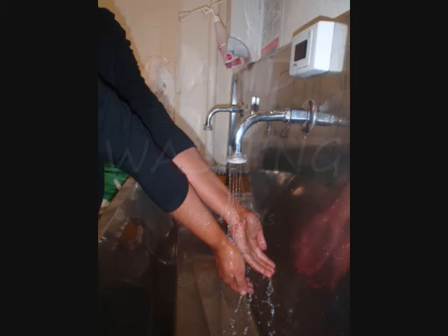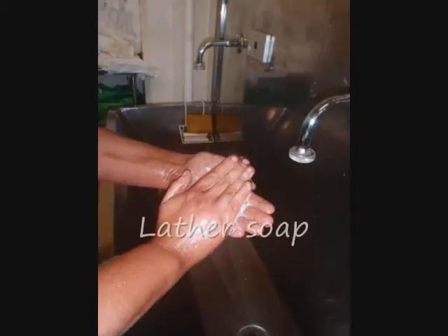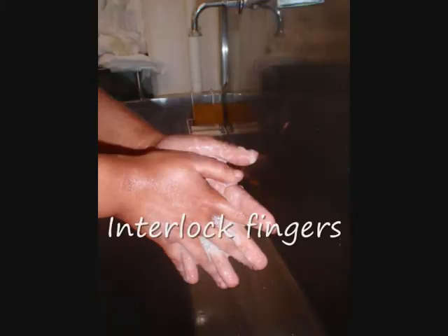Hand hygiene is another term for hand washing, including antiseptic hand washing, alcohol-based hand rub, or surgical hand hygiene. Hand hygiene is a process of cleansing the hands and lowering the risk of infection.